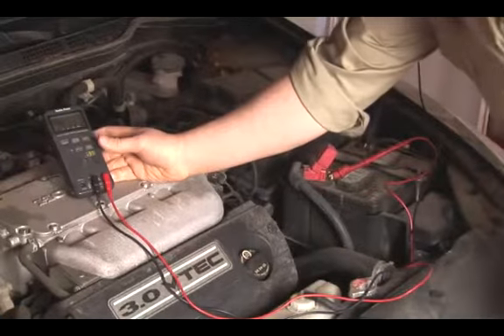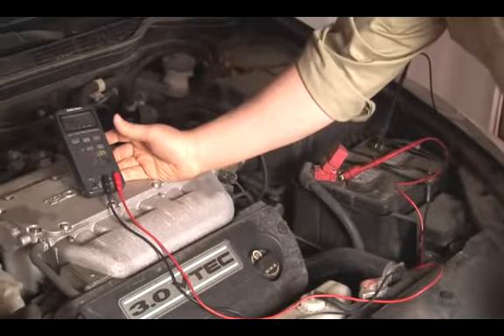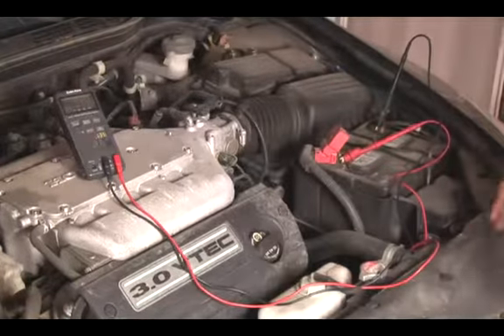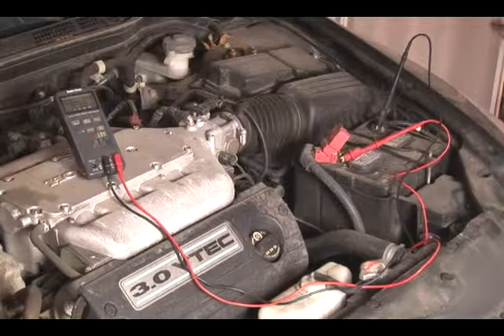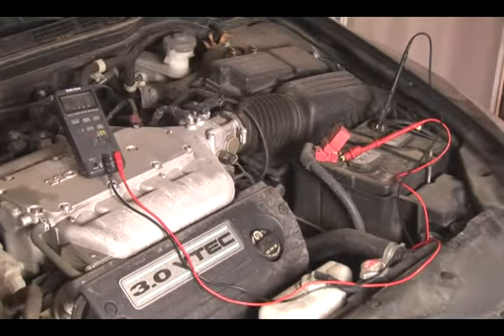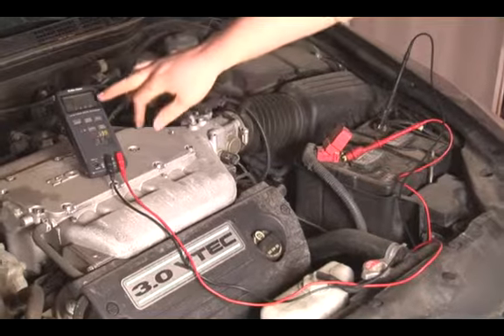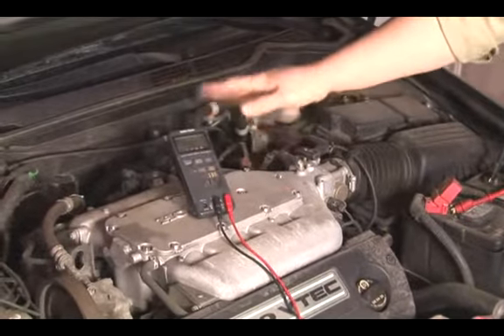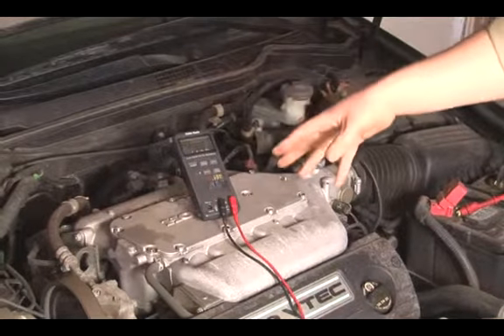With the car off, you should have a little over 12 volts — that's a healthy battery. Once you're hooked up, you want to start the vehicle, and what you'll see is that at idle, the voltage will increase. This means that the alternator is charging the battery.